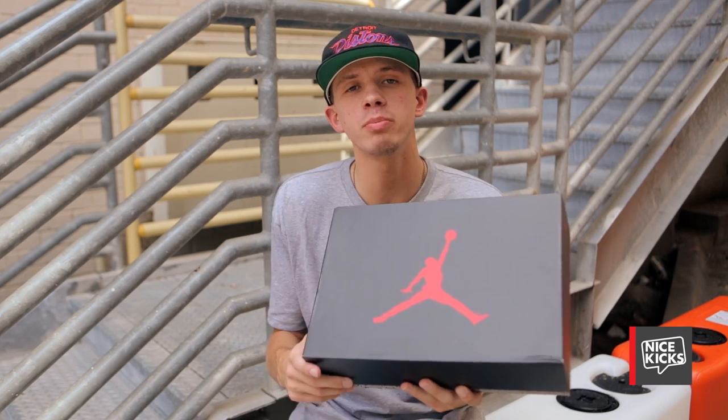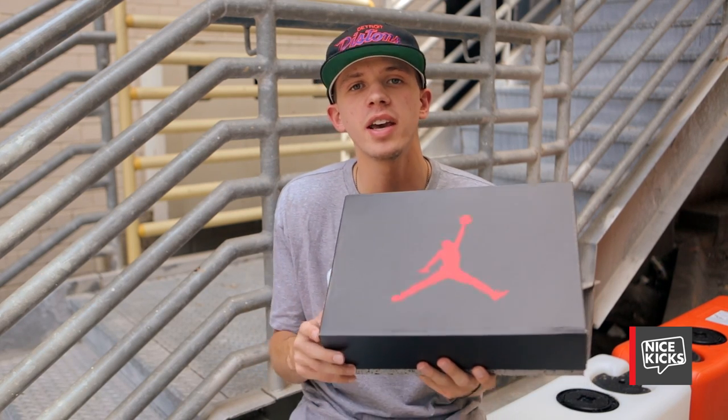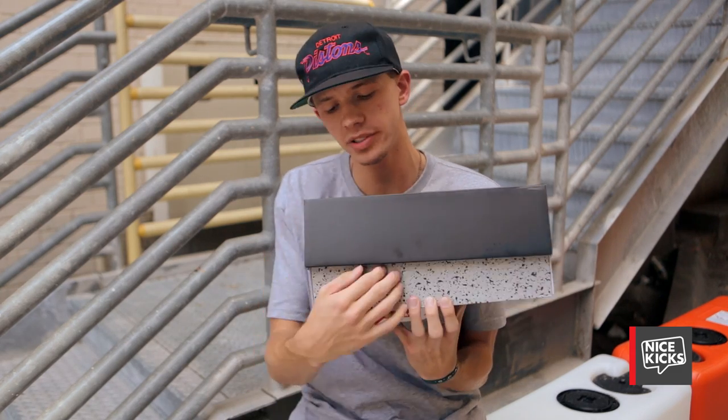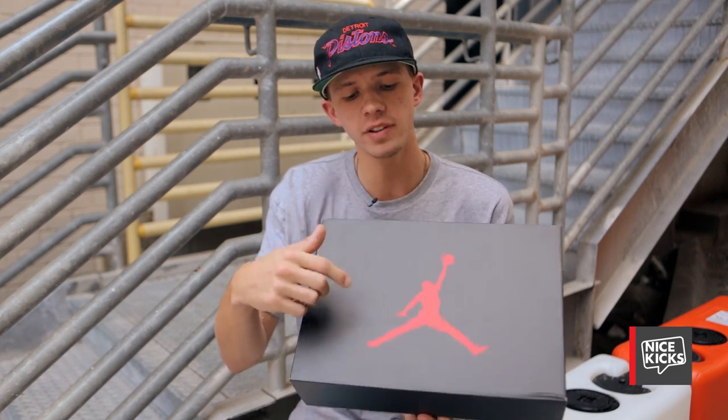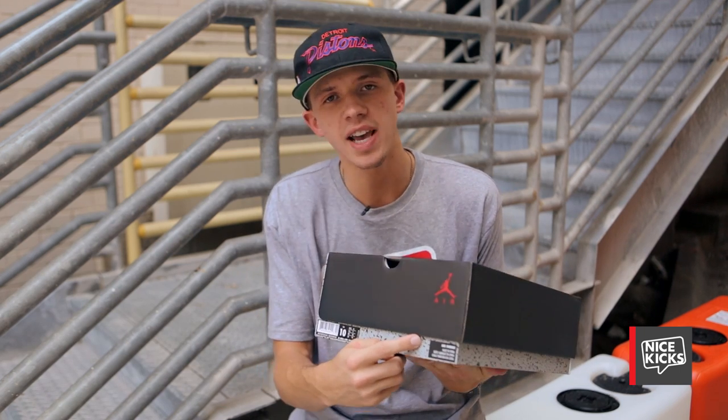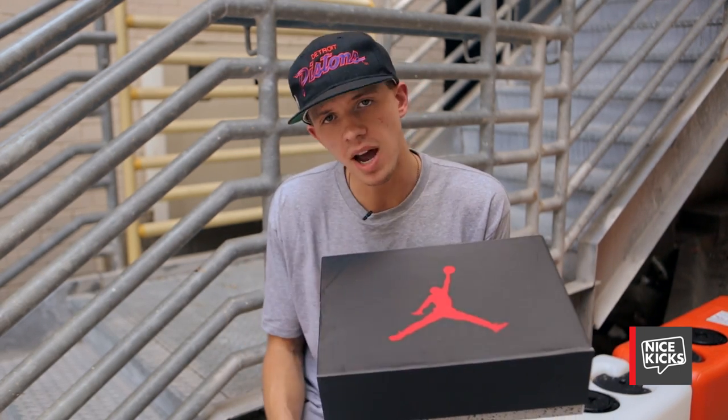Culminating Jordan brand's summer of Sport Blue — which also revealed an Air Jordan 1 KO and an Air Jordan 3 — this iconic colorway comes in a regular Jordan brand box with cement print and a black liftoff lid with a red oversized Jumpman logo on top and an Air Jordan tag where the size is. So let's open it up and unbox.